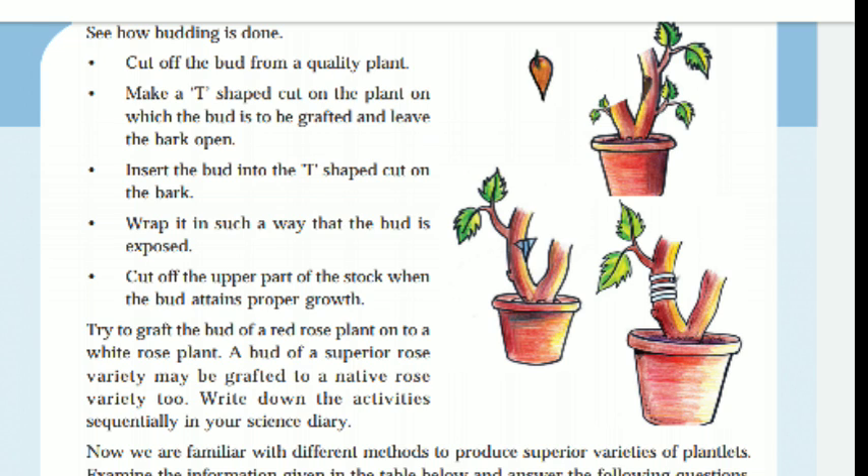Make a T-shaped cut on the plant on which the bud is to be grafted and leave the bark open. Now we are going to make a T-shaped cut on the bark and insert the bud into the T-shaped cut.